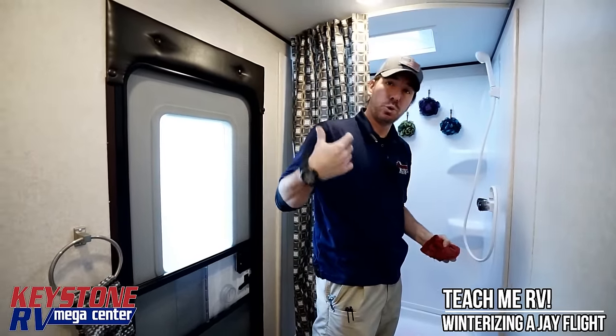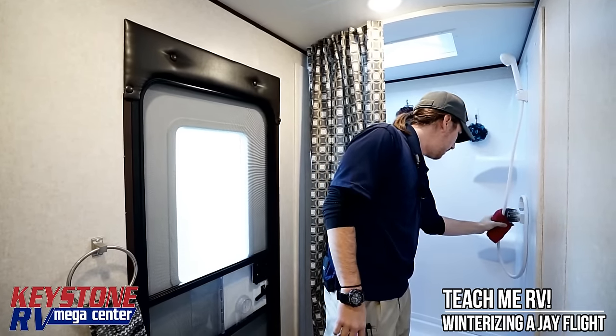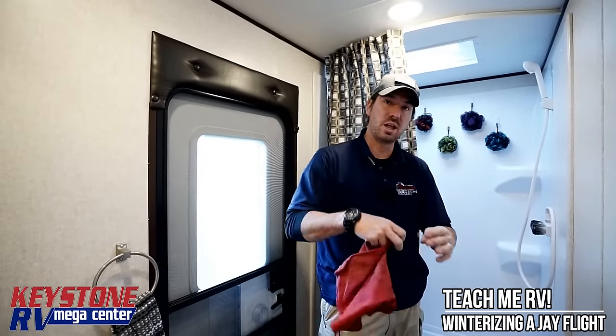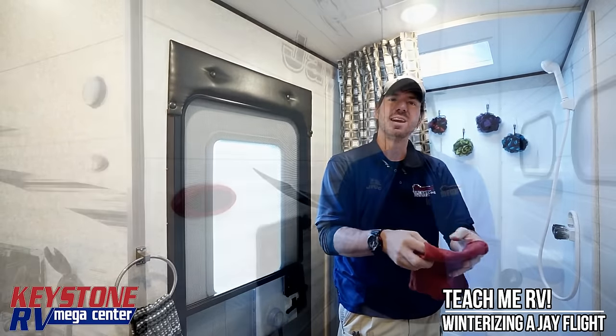Next we're going to go outside and do the outside shower and the city water connection. Before that, we're going to go ahead and change out to that third gallon of antifreeze to make sure we have enough for outside.